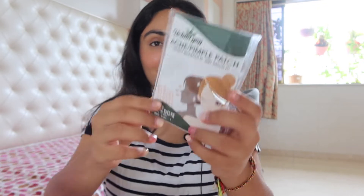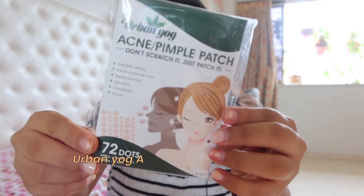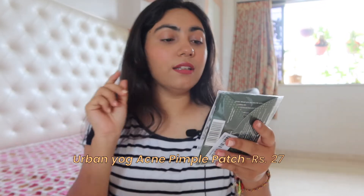Okay, this is quite tiny. I don't know, I expected something big. This is the brand — this is the Urban Yoga Acne Pimple Patch and it is a hydrophilic dressing. It acts as a protective cover. It absorbs acne pus. It's non-drying. It's concealable and portable.